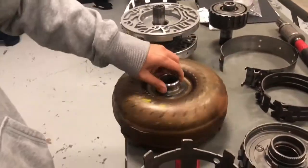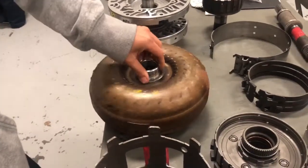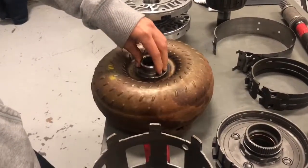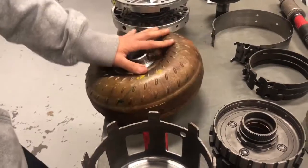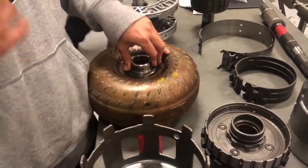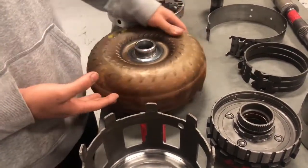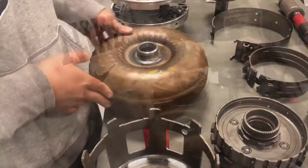We have the torque converter, which is one of the main components. It has the impeller, the turbine, and the stator. It's a fluid coupling device that transfers power from the engine to the transmission, and it's located behind the engine and in front of the transmission.